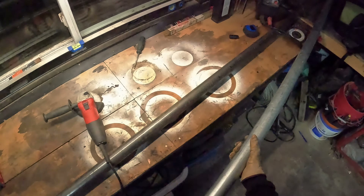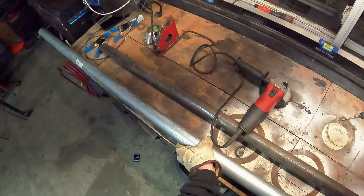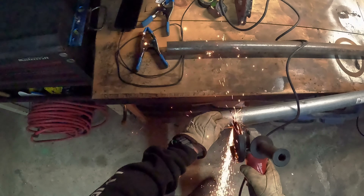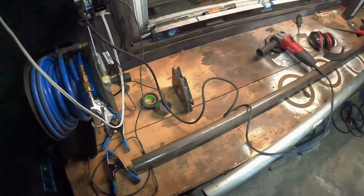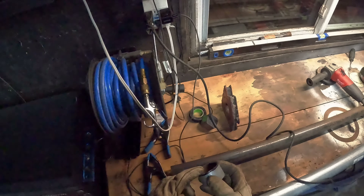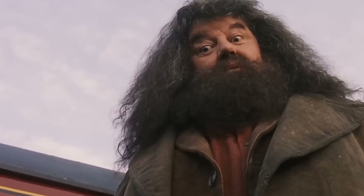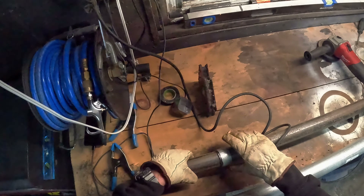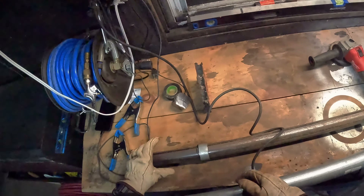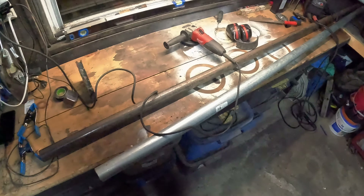I'm gonna bring this over here - it was a clean bench before I started and I'm already having to move stuff out of my way. Let's let some sparks fly. I know what you're thinking - you measured to the inside of that line and now you're cutting on the outside, are you stupid? Yep. And let's see if this fits over - oh look at that, it does! So that fits over, a couple welds here and there. Obviously I'm gonna clean this up first.